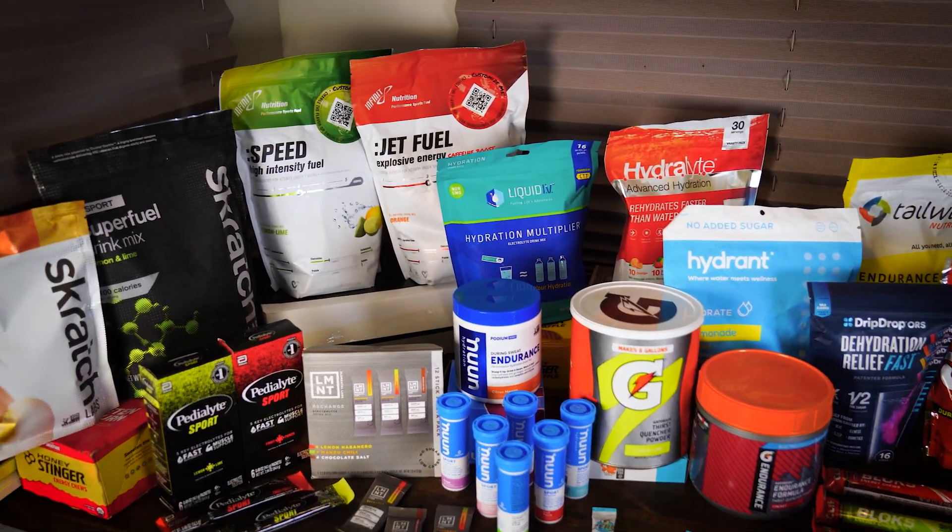Pair that with fatigue and you get cramps. The package says as a starting point drink one to two servings per hour of exercise. If you're consuming one serving per hour that's only 19 grams of carbs, which is extremely low. If you want more information on exactly how many carbs to consume per hour, we have a video on that — go check it out.